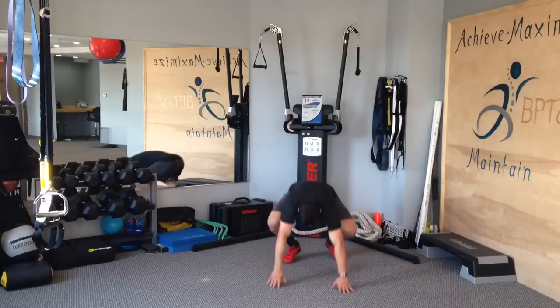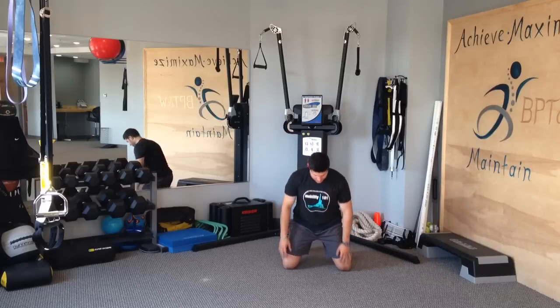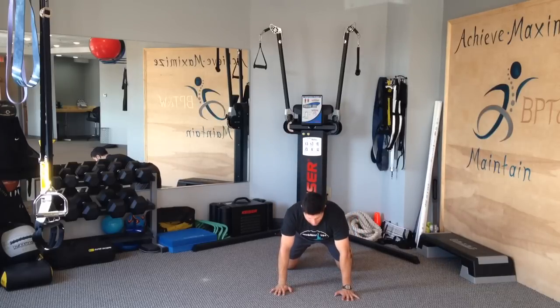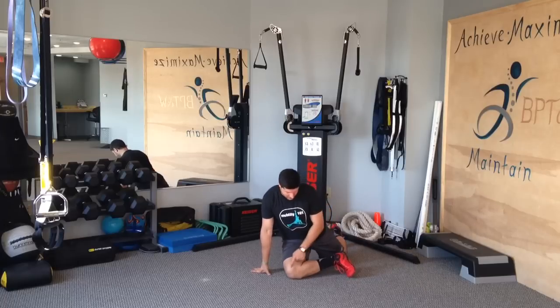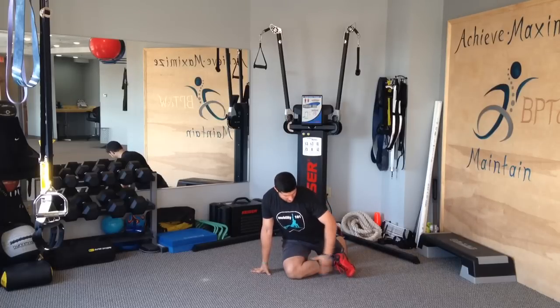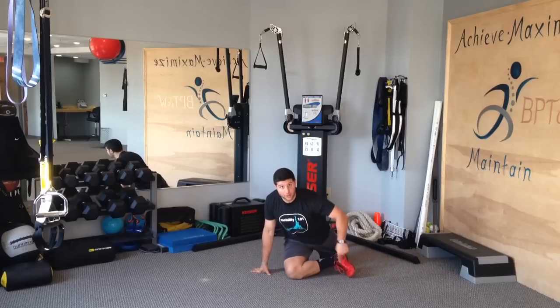To set yourself up, first make sure you have your knees under your hips. From there, take your right leg and bring it forward so from knee to foot is almost like a straight line. Deliberately put your toe in the ground, trying to bring your heel forward.